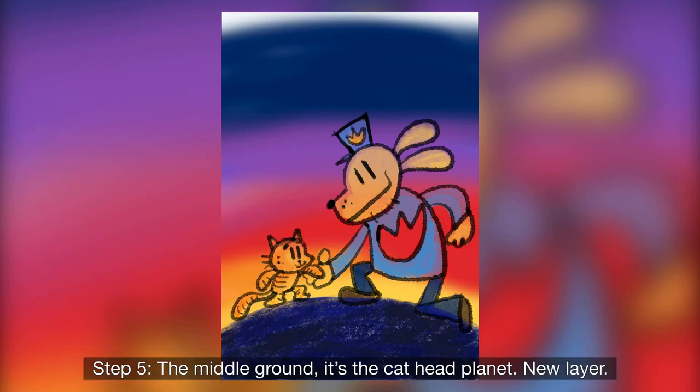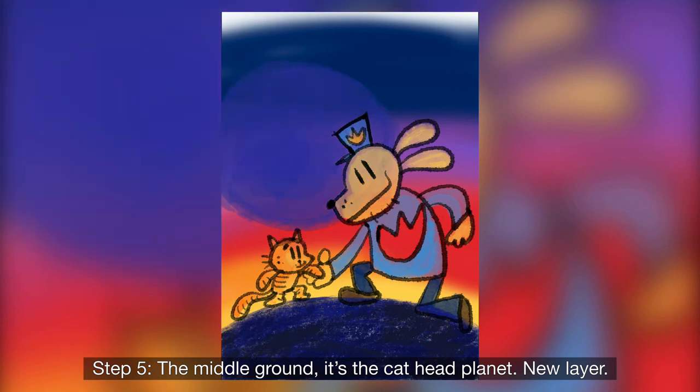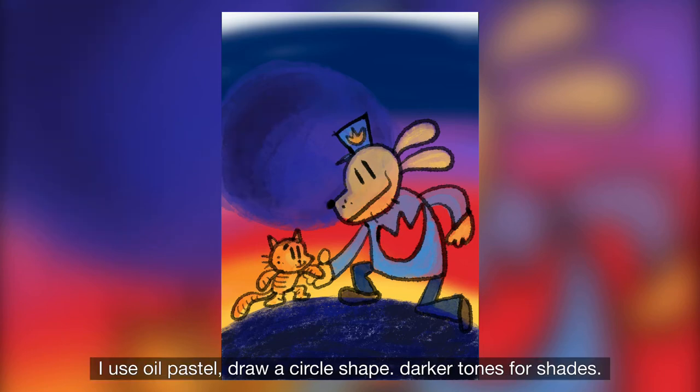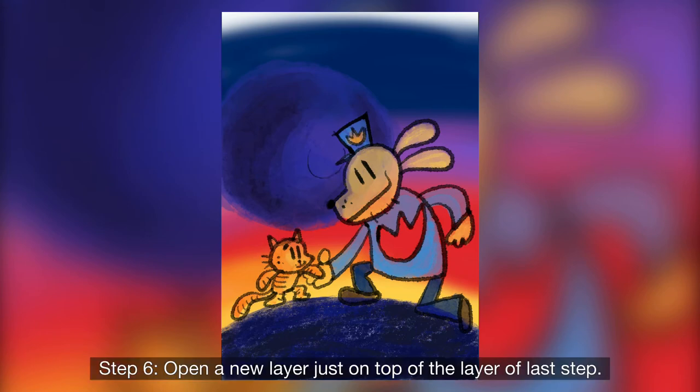Step 5 is the middle one — it is the cat hat palette. I'll use oil pastel. Draw a circle shape, and use dark tones for shades. Add layers just on top of the layer from the last step.